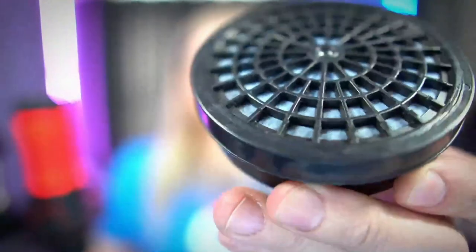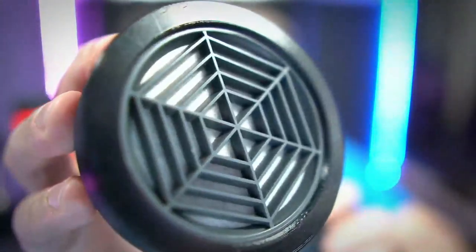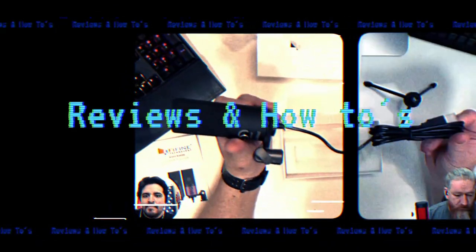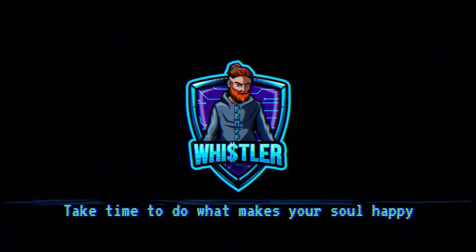Welcome to my channel. Today we're talking about how we go from this — a proprietary gas mask filter — to a 3D printed alternative. I had an interesting call the other day; a friend of mine — well, family member — phoned me up.